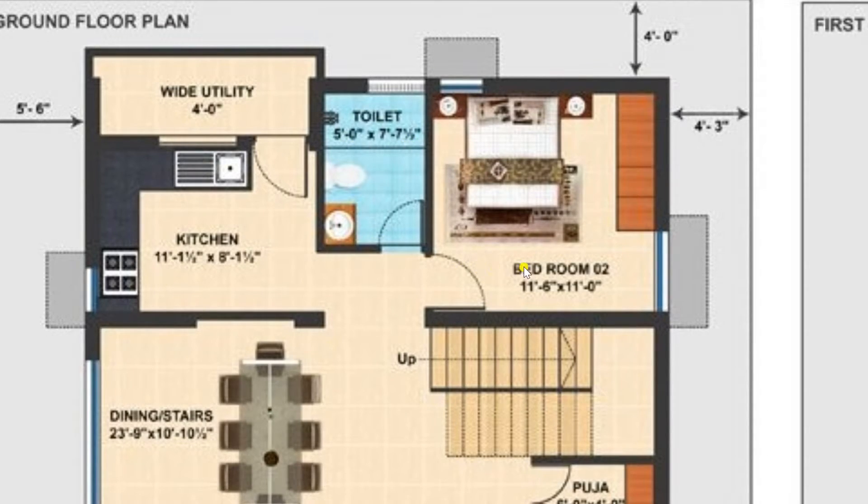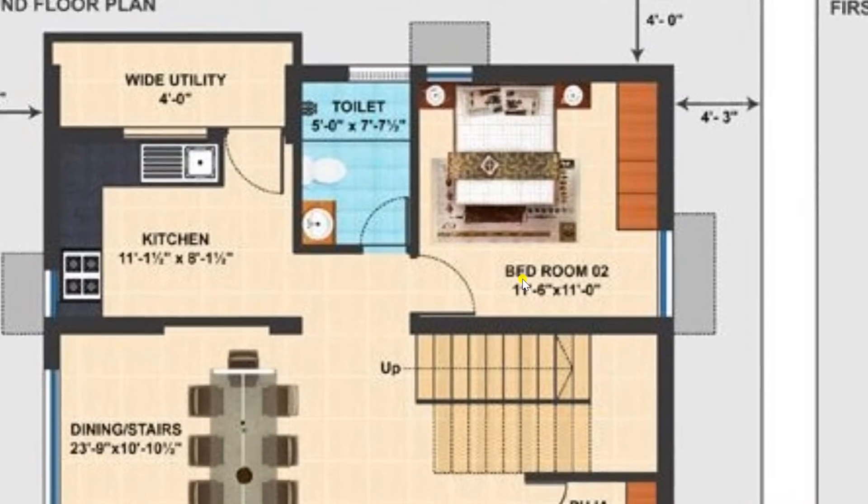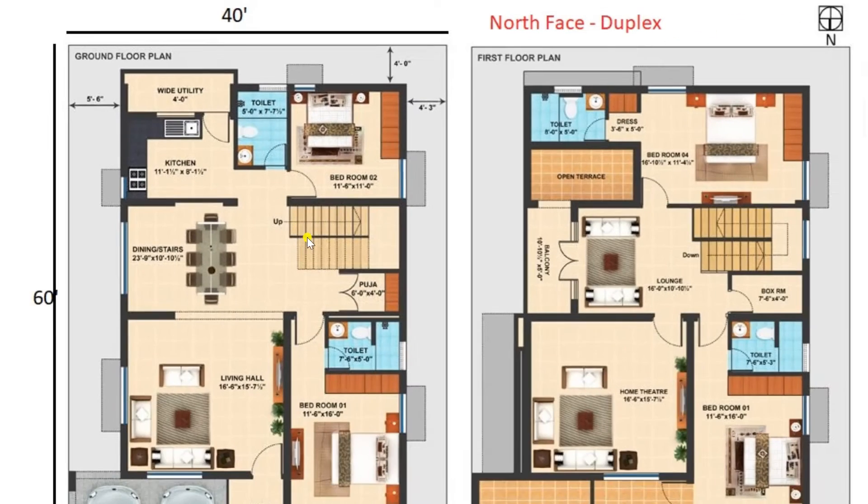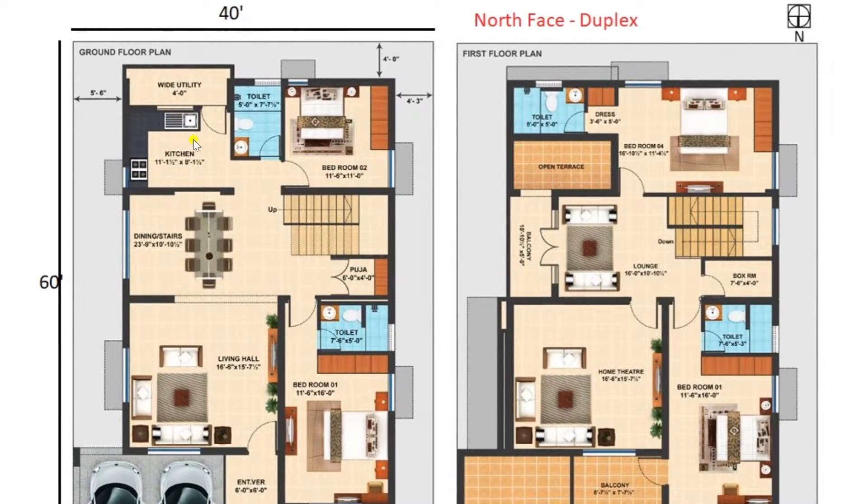On the right side of this we have one more bedroom of size 11 feet 6 inches by 11 feet. So in the ground floor you can view there are two bedrooms plotted, along with one hall, one kitchen, and a living and dining room. This ground floor portion is fully ventilated as you can see.